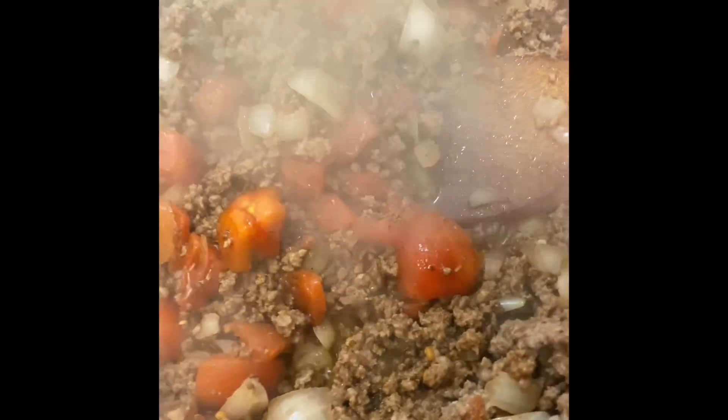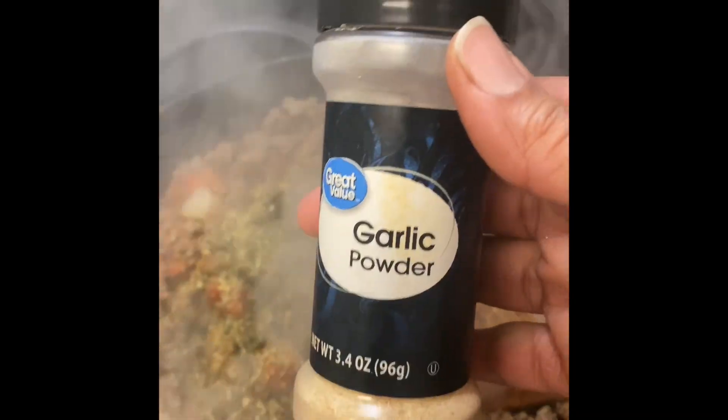I'm going to add some Worcestershire sauce — about a fourth cup — and you can add more as you go along. I'm going to be adding about two tablespoons of Italian seasoning and about two tablespoons of garlic powder.